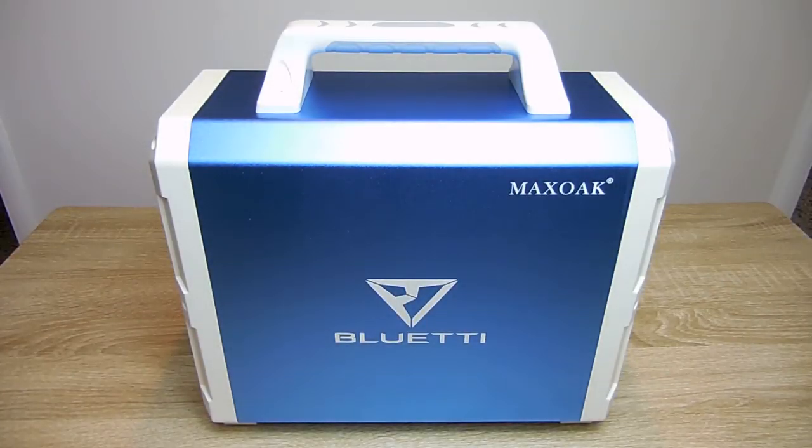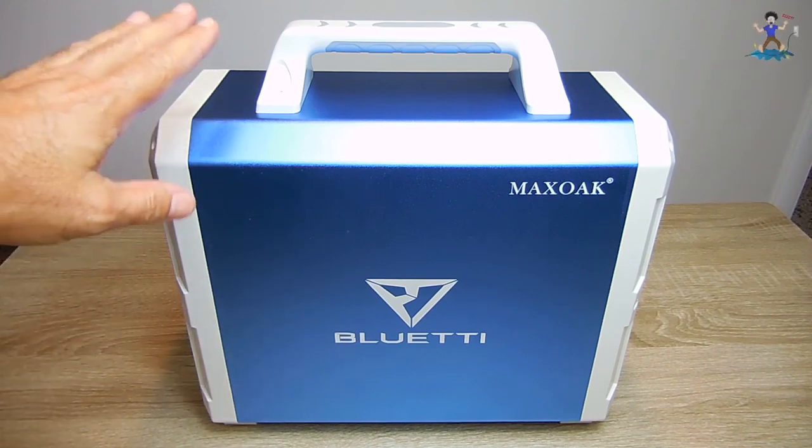Hey gang, welcome back to another Electronics Amore Cool Gadget video. Today I'd like to show you a one-of-a-kind high power output portable power station. Based on the research I've done, no other portable power stations sold online come close to the power output of this unit.